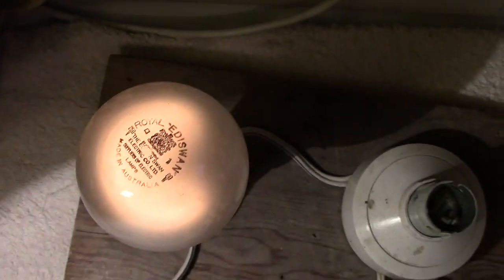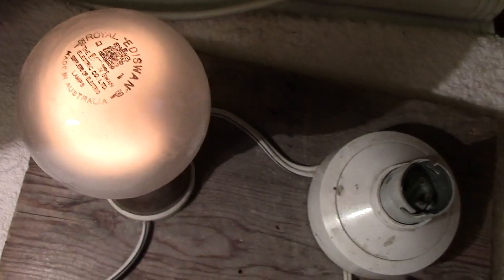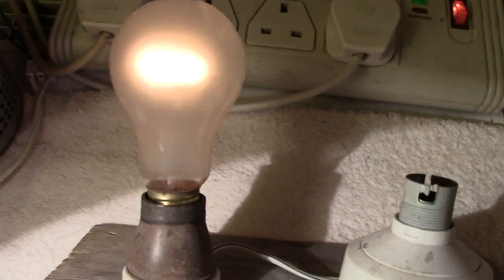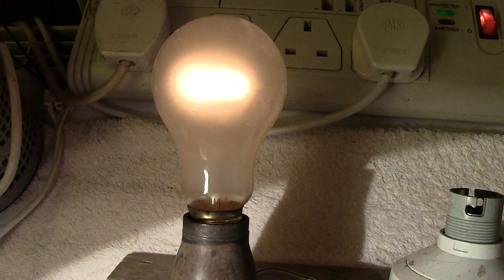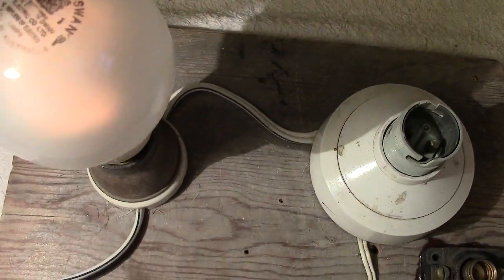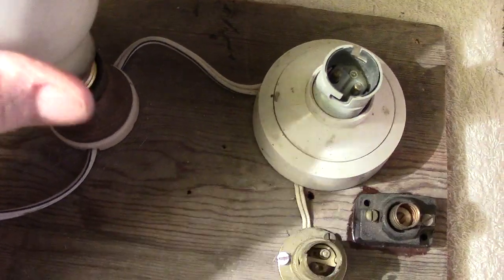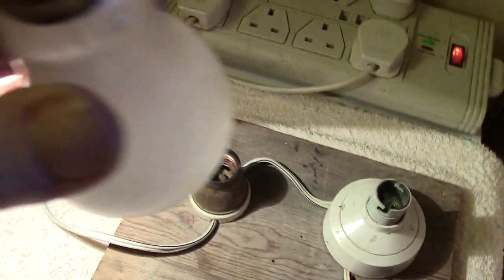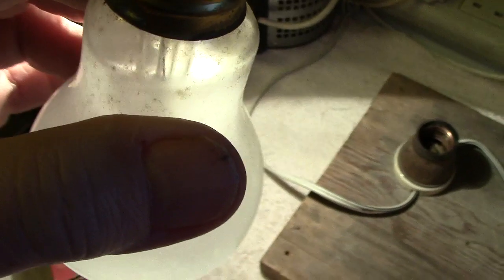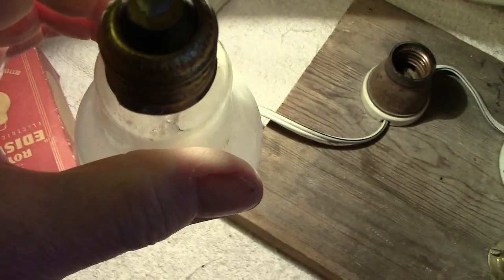The first thing we notice is the filament, which is a single coil wreath type - in other words it's shaped like a horseshoe. I admitted I should have mentioned that earlier. Let's have a look through the end and see if we can see the actual filament. Yeah, it's definitely a single coil, which I suppose is fairly unusual, but unfused is not really unusual - there's definitely a single coil.